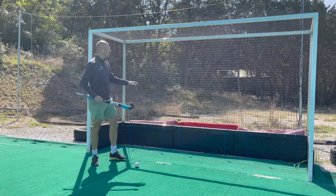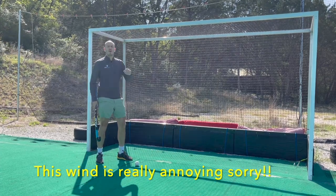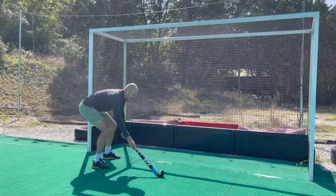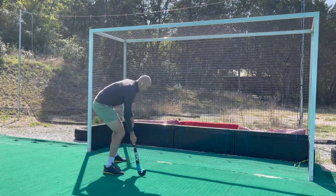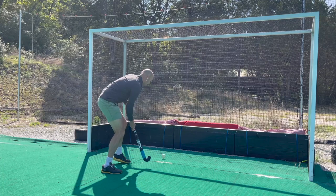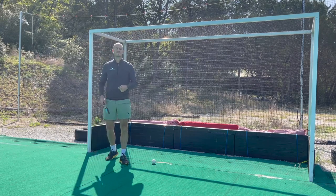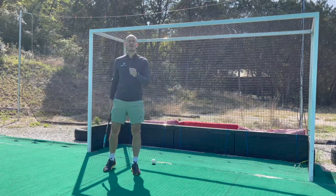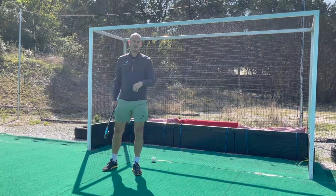Practice that as many times as you can — half an hour of repetition is the only way you're going to get better. Another way to practice is to find a wall, sideboard, or something you can bounce the ball off. Push it into the wall and try to control it as it comes back at you outside of your right foot. Try to do 20, 30, or 40 rebounds until you get really comfortable. This drill also teaches you how to push pass into the board, which leads us into passing.